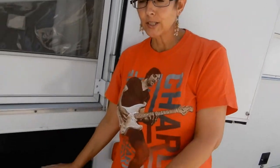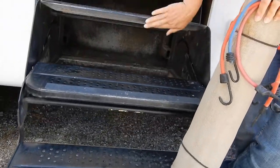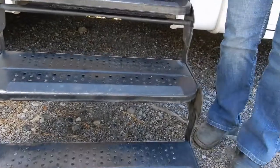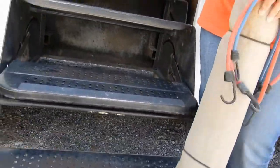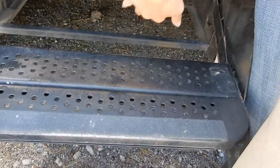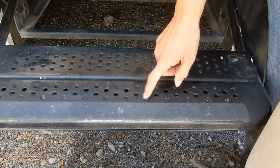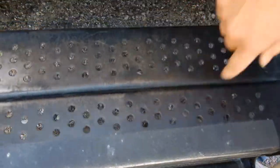On our RV, we have these folding stairs going in like everybody does, and you've probably seen the carpeting that goes around each step. When we had Daisy, she didn't like going up the steps. She didn't like this gaping hole in between the steps, and her nails would or could get caught in the holes.